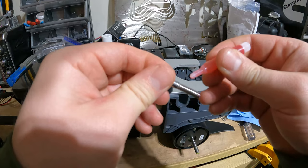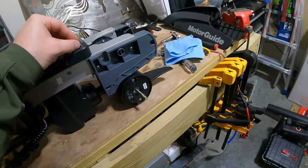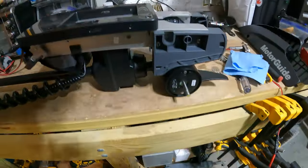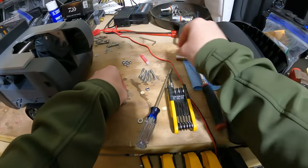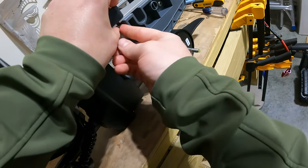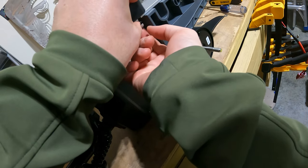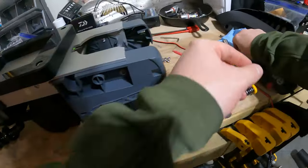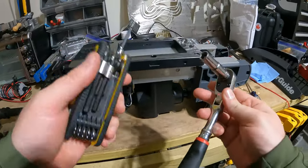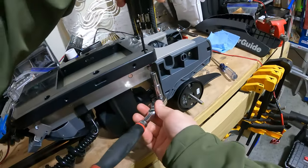Now we're going to go ahead and put our first bolt in and put a little bit of Loctite on it. Slide that through there — just kind of lining it up. Then we're going to put a washer on it, and then get our nut started. Then you can use a 10mm socket with the 3/16ths Allen wrench to get that tightened up.